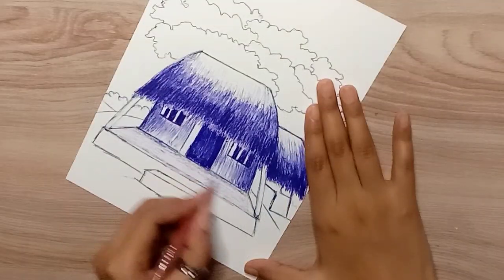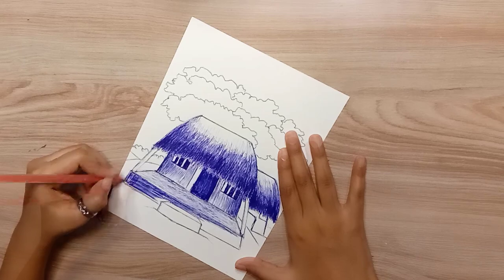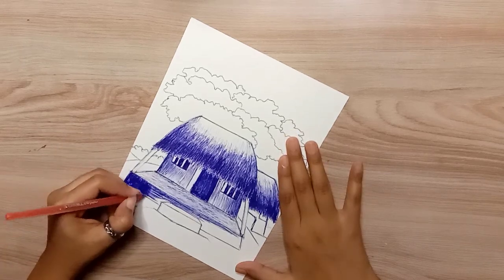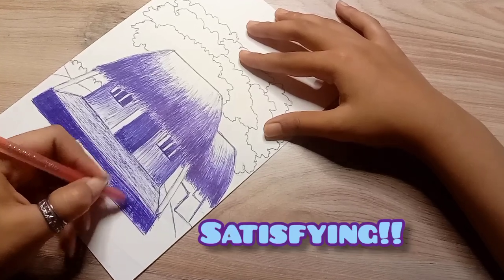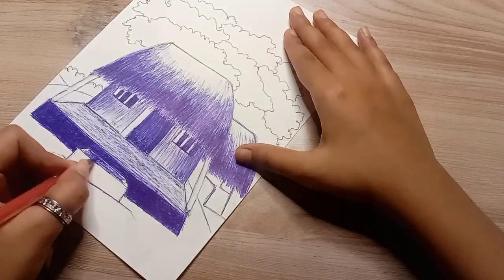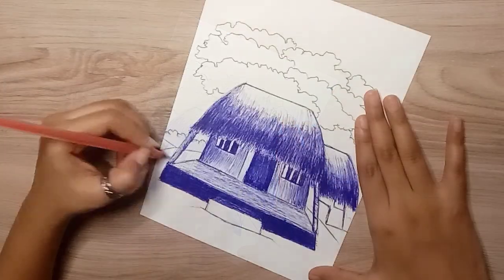I'm making a scenery — I don't know how it will turn out. Pen drawing is much more satisfying. Anyways, after shading with hearts, I will be shading with the rest of the elements.